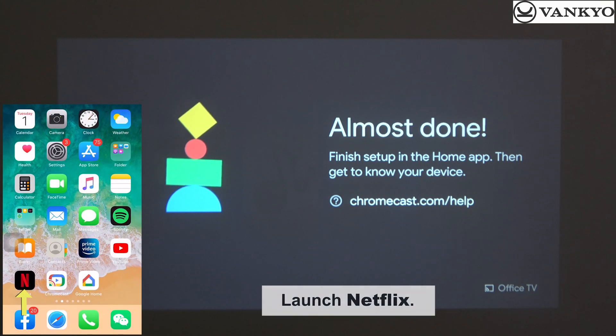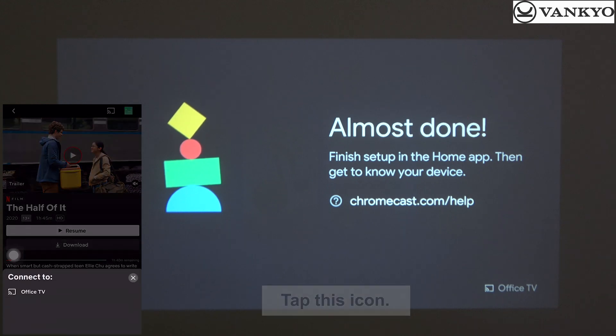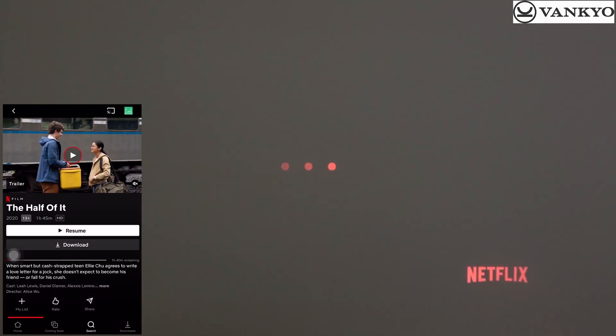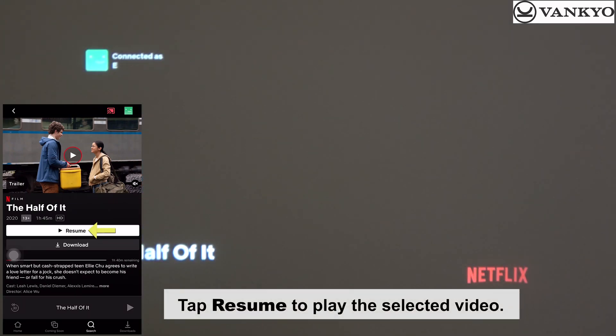Launch Netflix. Tap the cast icon and select the TV name you've defined. Tap Resume to play the selected video.